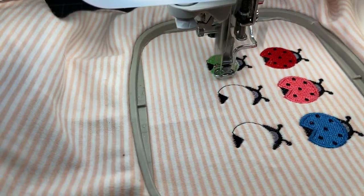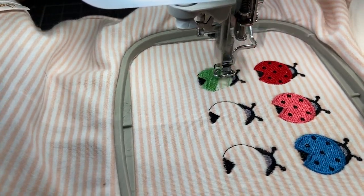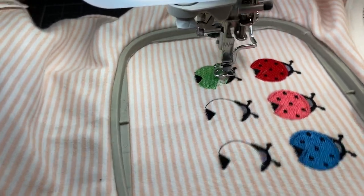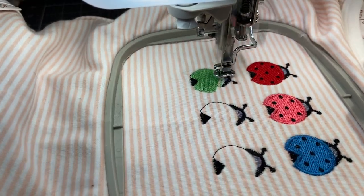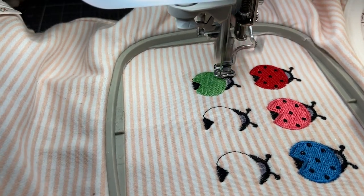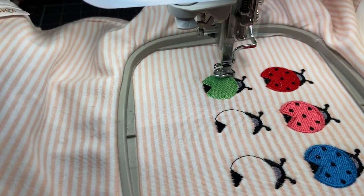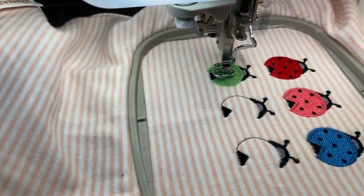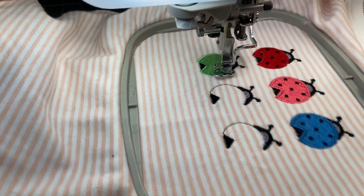Aren't these ladybugs cute? When you get designs from reputable companies like Dime, you know you're getting a good digital design done with precise stitching and excellent turnout every time. Dime does a wonderful job. I hope you can take some time out of your Thursdays or go to the YouTube channel and watch reruns of prior shows — you can pick up a lot of tips about machine embroidery. Knowledge is power, and the more you know, the more ideas you'll come up with and the better your embroidery projects come out.